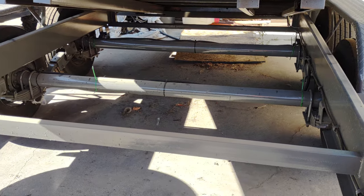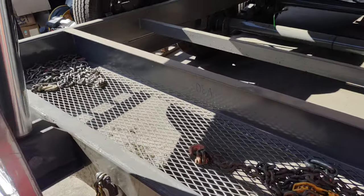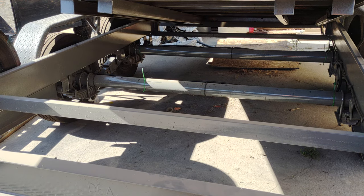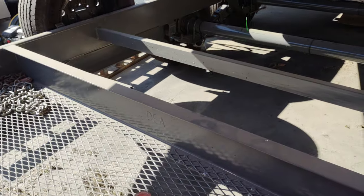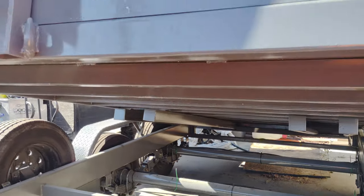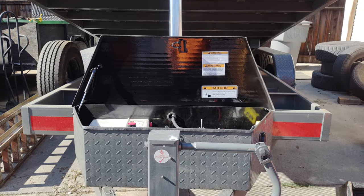This is my second trailer from them. On the first trailer, I still haven't even gotten a pink slip or a license plate for it, and I picked it up at the end of November last year. I live in California. I really want to pay this thing off and sell it — the other trailer is paid off too and I still haven't gotten a pink slip. I really want to sell this trailer and go with another company.